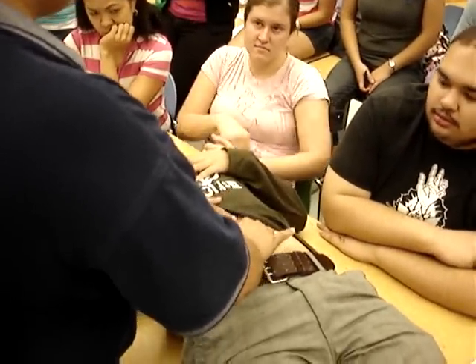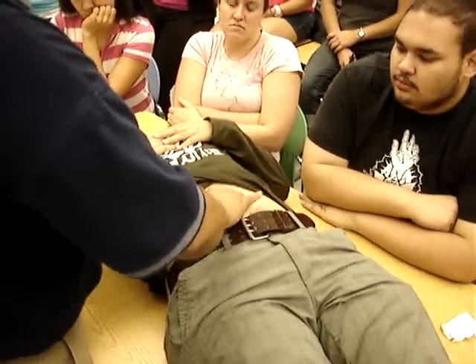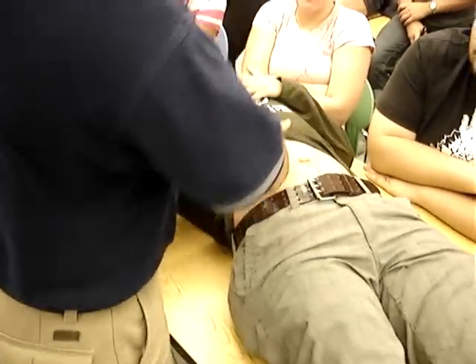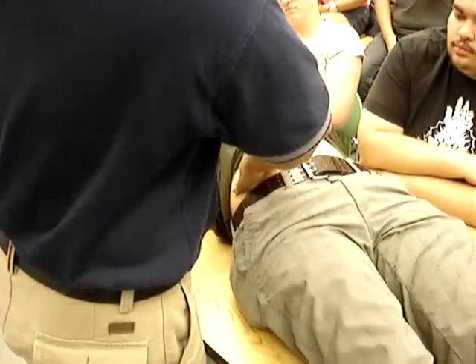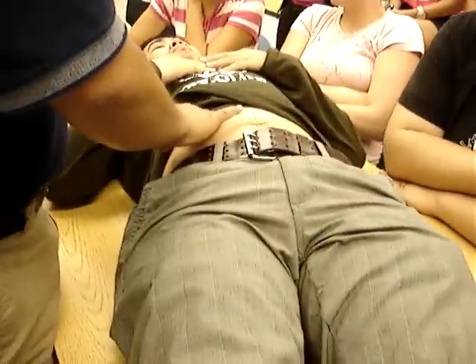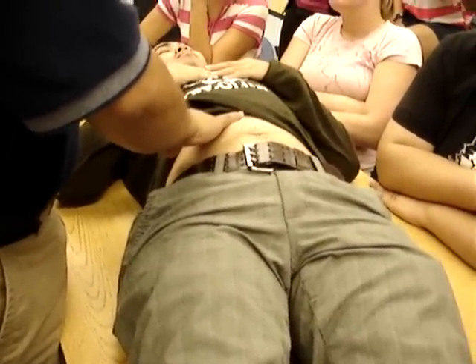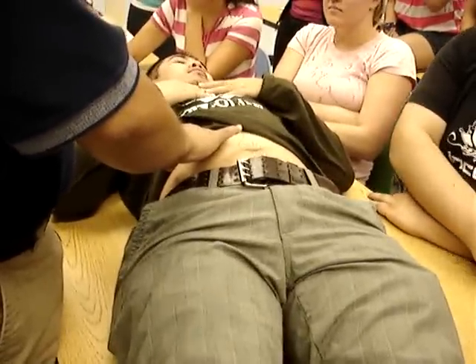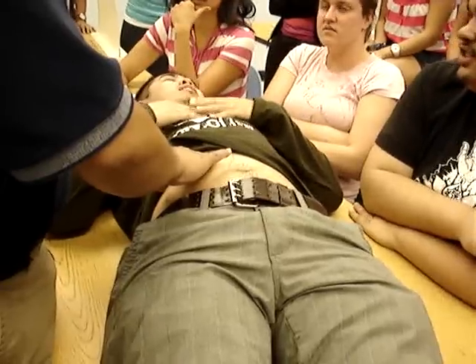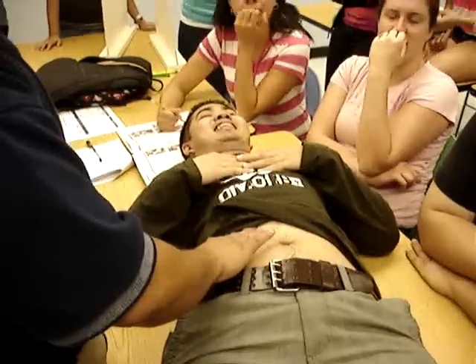Then feel for any — what do you call that? Aortic pulses. Take a deep breath. What am I checking for? Rebound tenderness. What else am I checking for? Deep breath. You're checking for gallbladder disease. What's that called? Murphy sign. Murphy sign. And hepatojugular reflex.